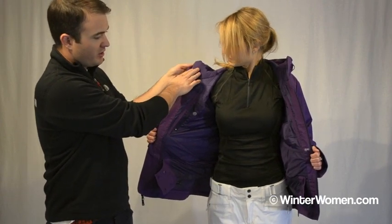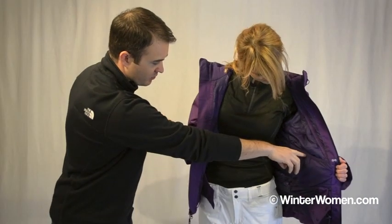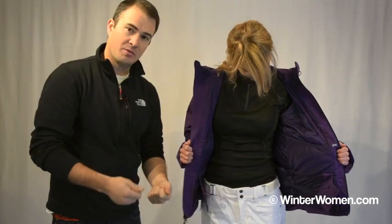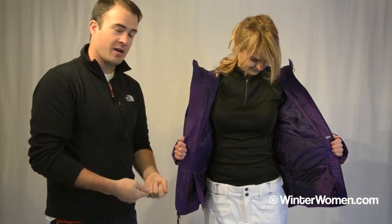There's a great brush liner in here for comfort, as well as a goggle pocket on this side, and our fully protective powder skirt with our pantalock system that clips into the belt loops on your pants for added protection and security when it's really deep out there.